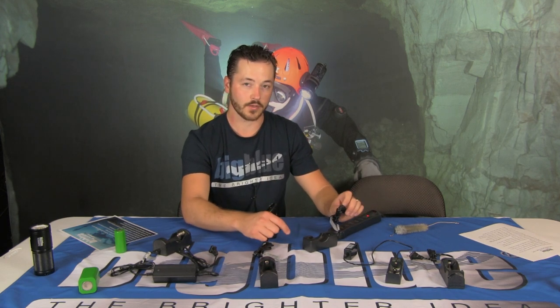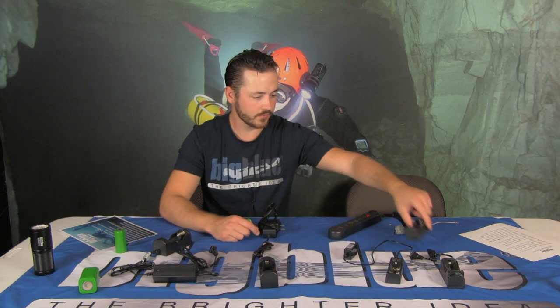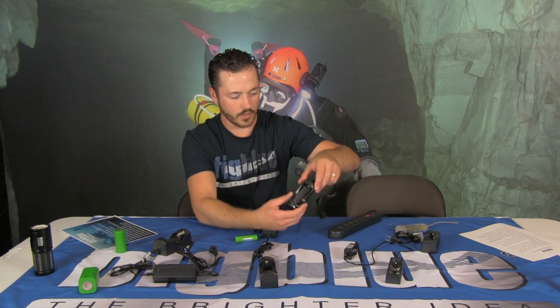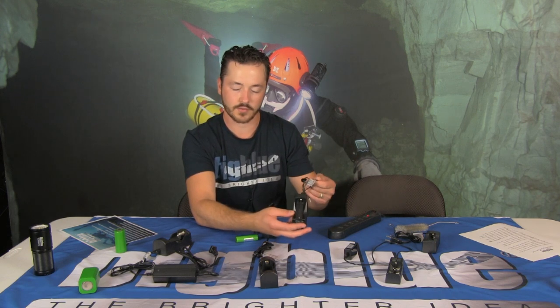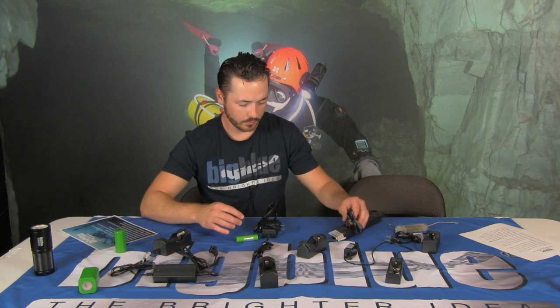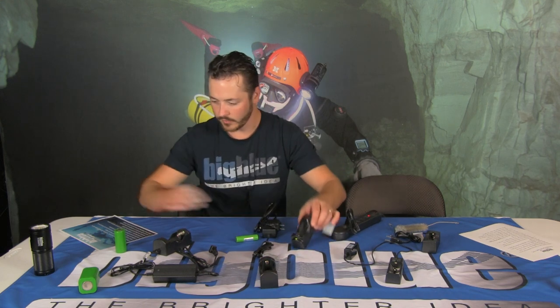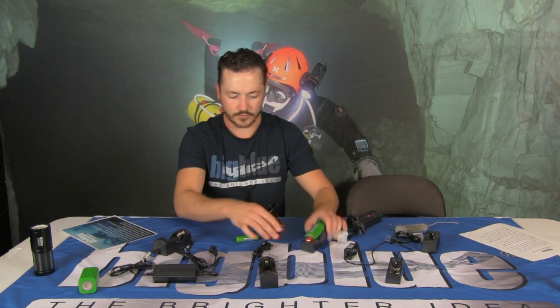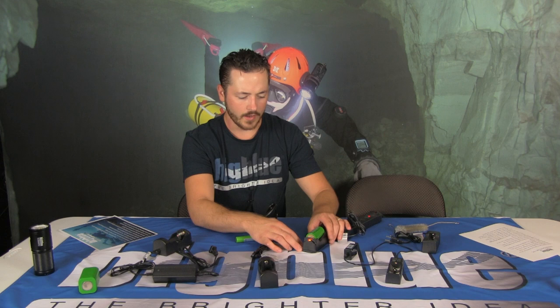This same tip applies to the 32650 and 26650 batteries. This is the 32650/26650 charger — same thing. You always want to plug it in first, make sure you get a green light, then insert your battery and you should get a red light.